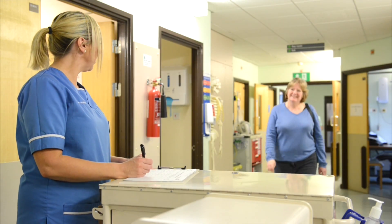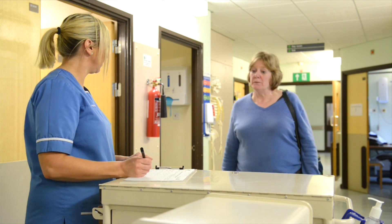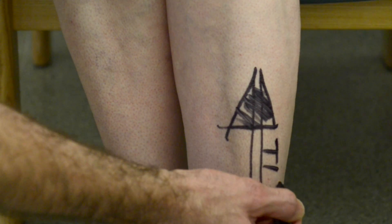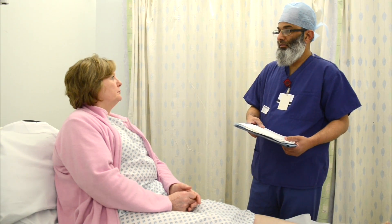On the morning of your operation, you will come to our dedicated orthopaedic ward where you will be welcomed by the nursing and medical staff. All information and help will be given to prepare you for your operation. You will meet your anaesthetist who will discuss your anaesthetic needs and answer any questions you may have.